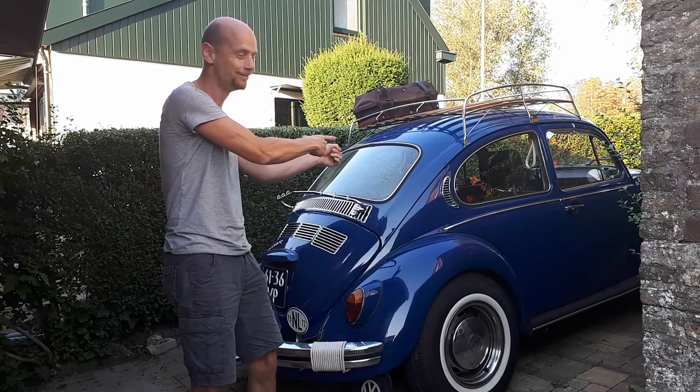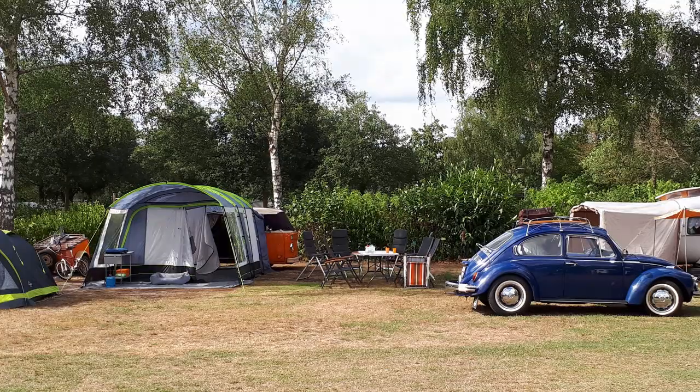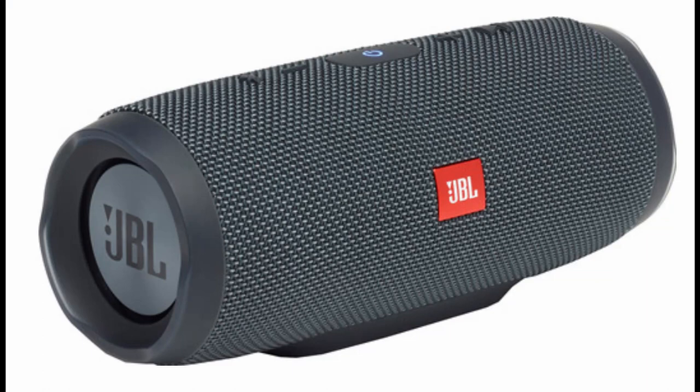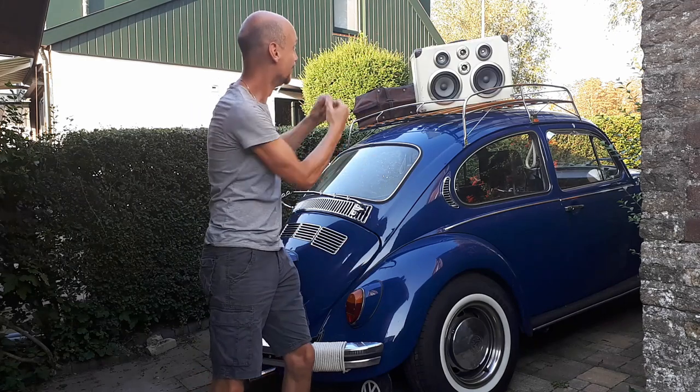So what if you own some classic cars, but they don't come with Bluetooth audio? And what if next to that you want to run the audio system while camping, or even anywhere? You can buy an off-the-shelf solution easily, but this channel is called Do It Yourself for a reason. So let's build audio in a suitcase!